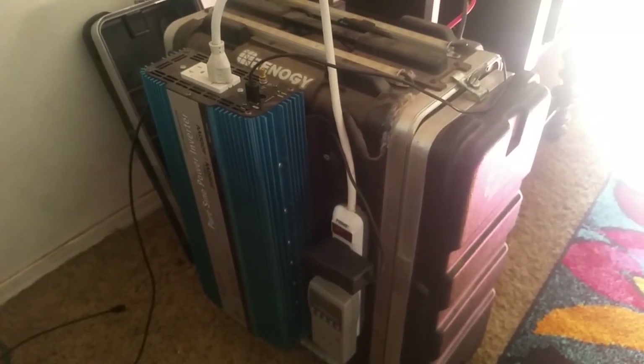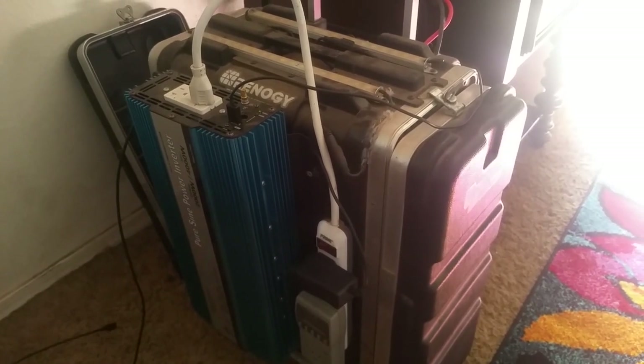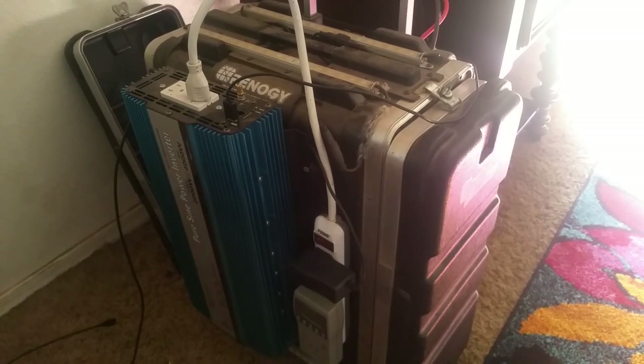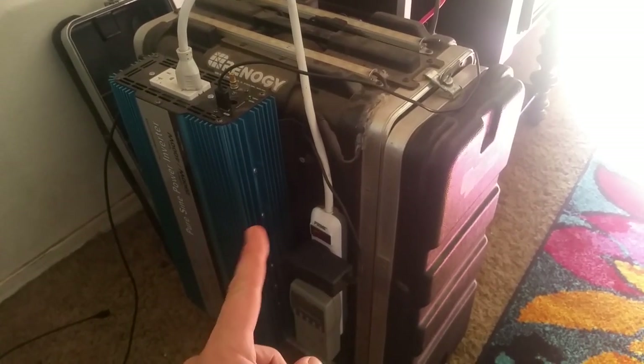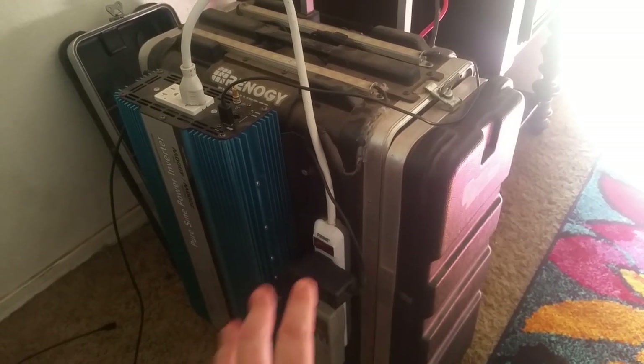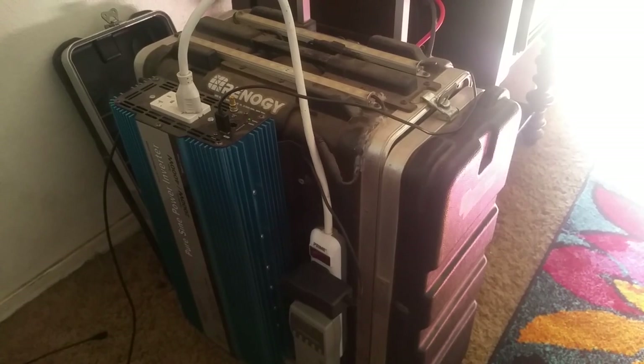Hey folks, Southwest Prepper with the Southwest Prepper Group. We are going to make an in-depth video on how to build a solar-powered generator, just like this one. I'm going to go through all the components and how to hook it up — a very in-depth video. If you're interested, stay tuned. It's going to be a long one, but you're going to learn a lot.